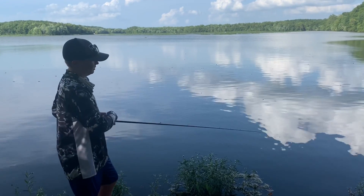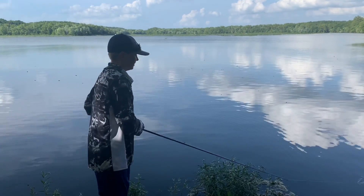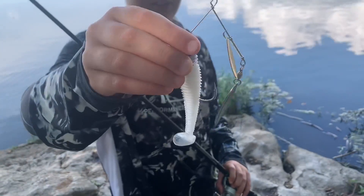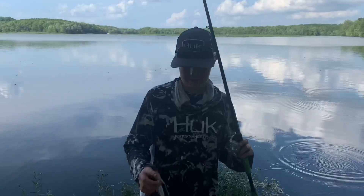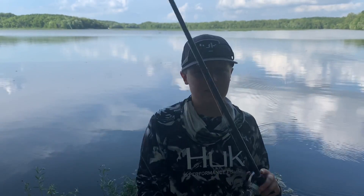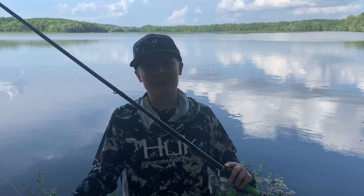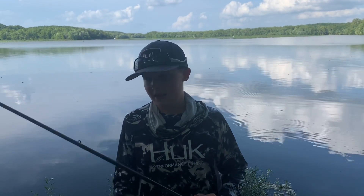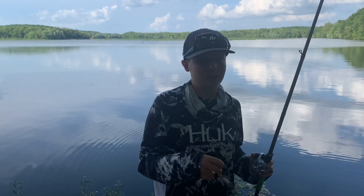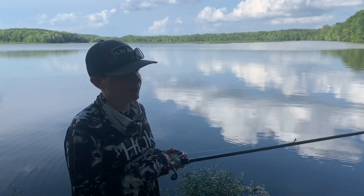Another really good thing about this spinnerbait is it comes through structure very well. As you guys can see right here, this spinnerbait has a very compact profile. It does not have a skirt like most spinnerbaits do, which gives it a different profile that the fish aren't very used to seeing. I really do feel like that might lead to some more bites, and that also adds to my confidence level whenever I'm fishing with this bait.